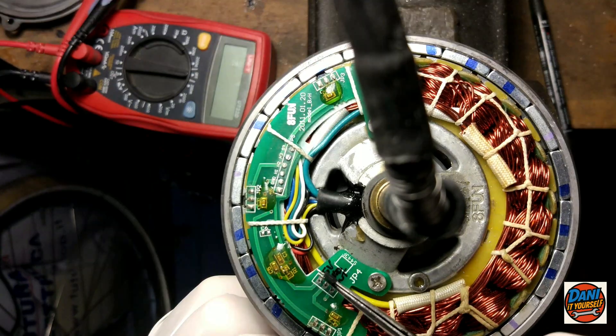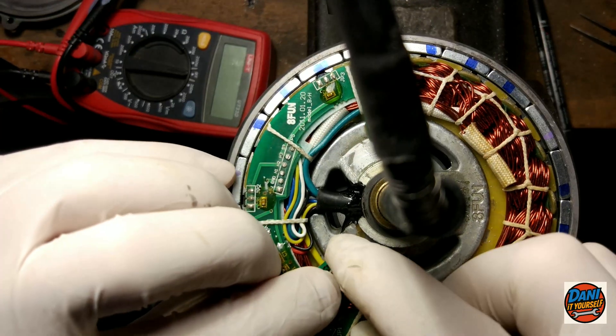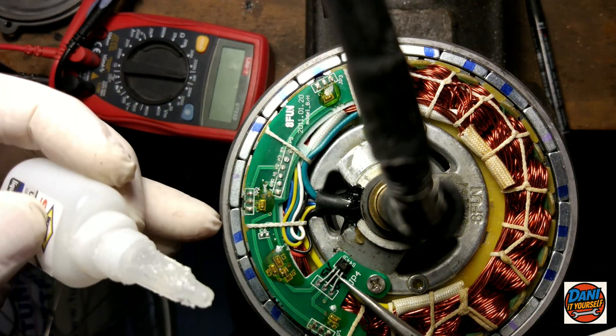Once I've verified that the pinout between the PCB and the sensor matches, I proceed with the soldering. But first, I'll fix the flat head of the sensor to the PCB with a drop of glue. Take care.